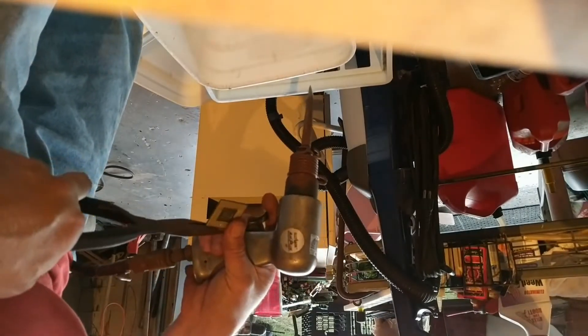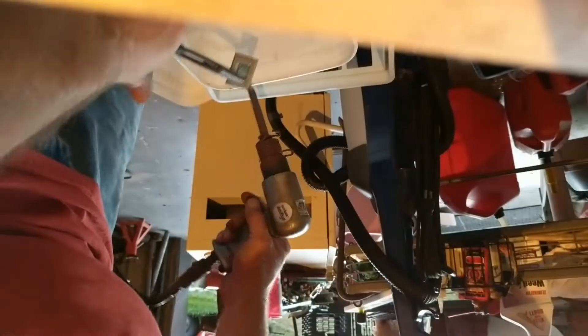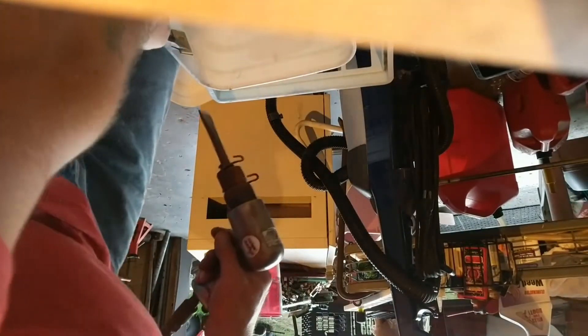I just hold onto them with a pair of needle nose pliers like this, and I hold them flat against the bucket as much as I can.